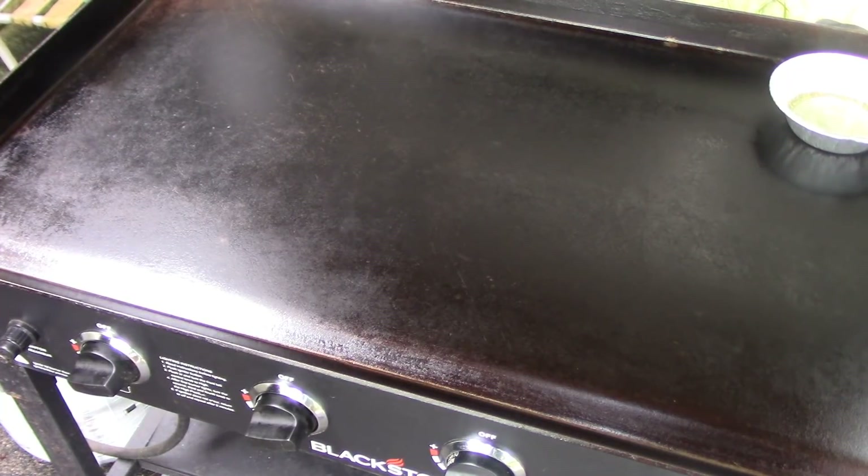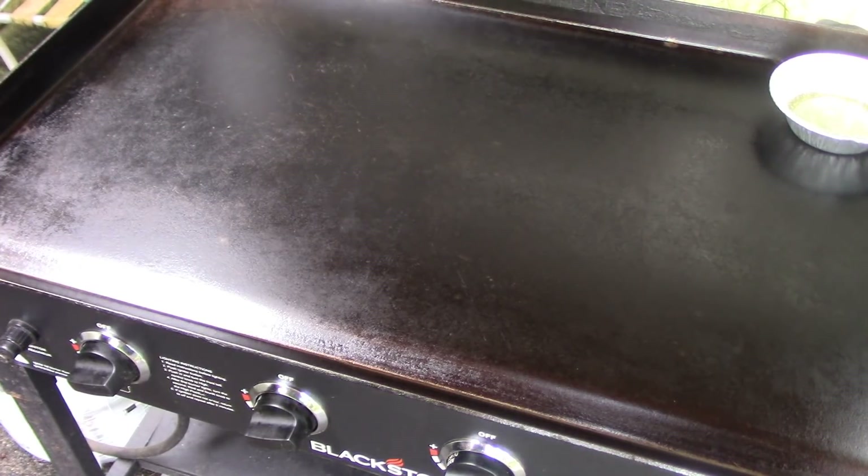Hi everyone and welcome to Cooking with Cricut. Today we're bringing you along as my son is going to take over and cook his version of street tacos.